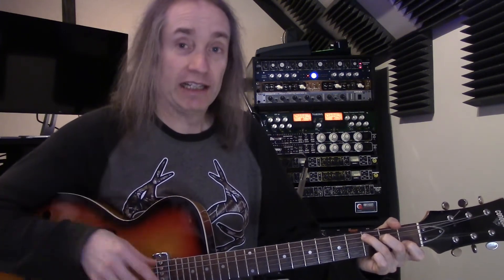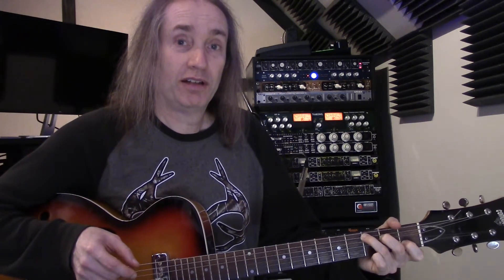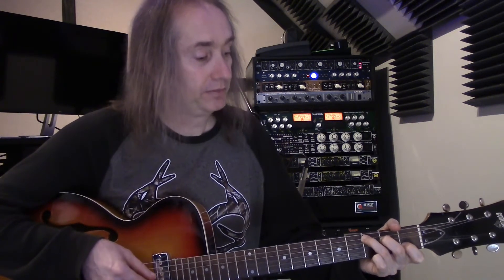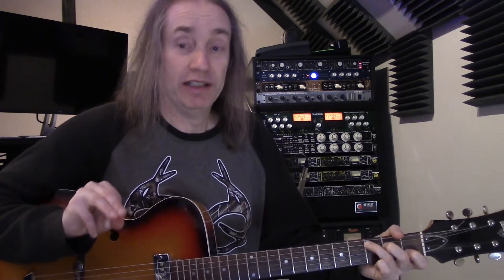The picking pattern is: thumb on the bass note of the chord. At the same time, we're going to do middle and index finger on the B and high E strings — that way we're getting three notes out of the chord. Then we play our index finger on the G string. Our three fingers stay on the same three strings the whole time: two on the B string and high E string, and index finger always on the G.